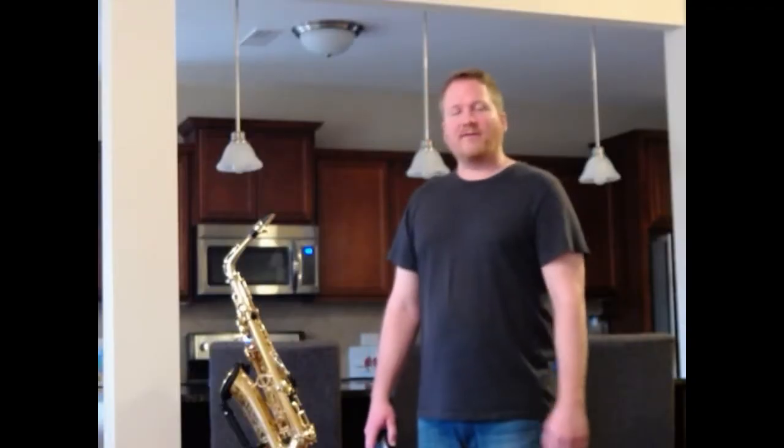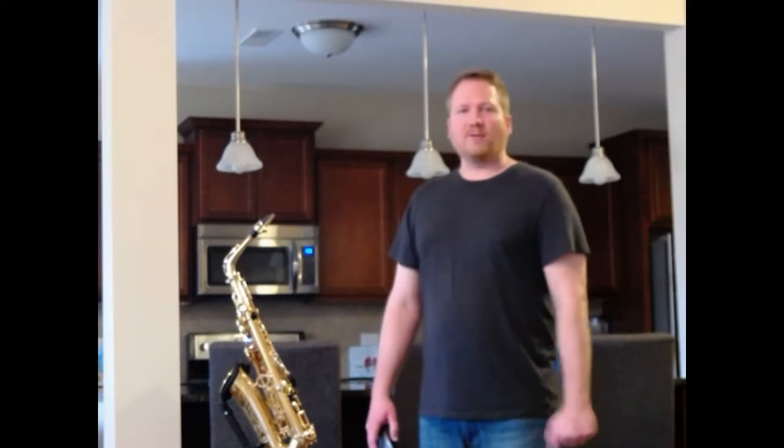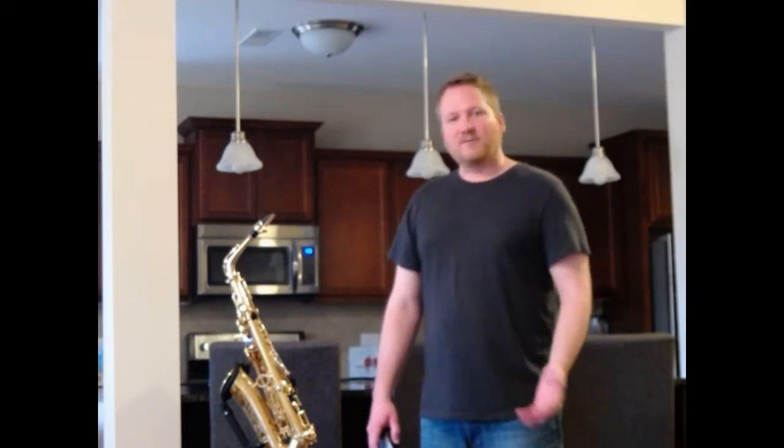Welcome to Lesson 4 of Advanced Saxophone Lessons Made Easy: Developing Your Technique. Now that you are able to achieve proper air support and articulate crisply with responsive reeds, it is time to work on developing your technique.